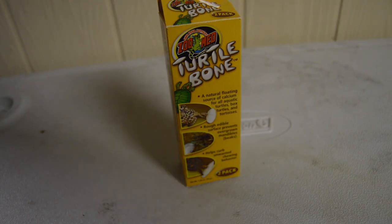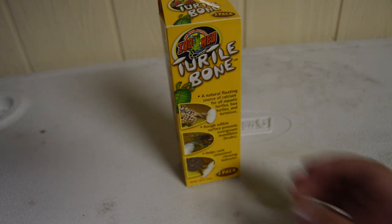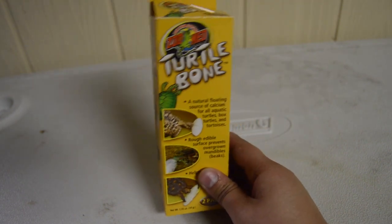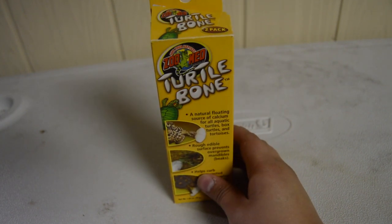Hey everybody! So for today's video I'm gonna be giving my turtle a cuddle bone. They call it a turtle bone here, but it's basically a source of calcium for turtles. This was on sale so I got it. It comes with two inside this box.